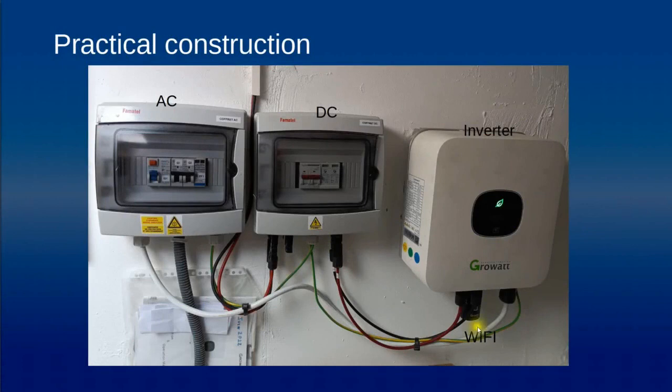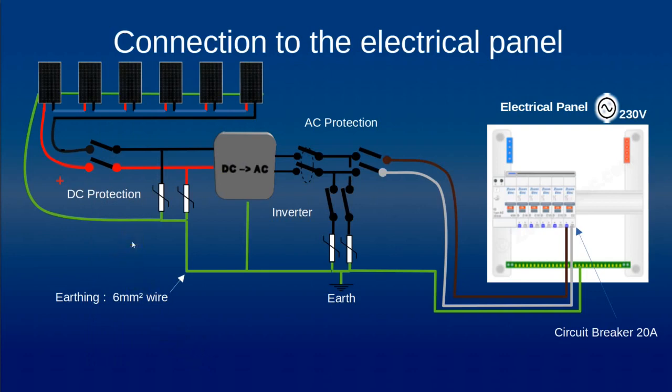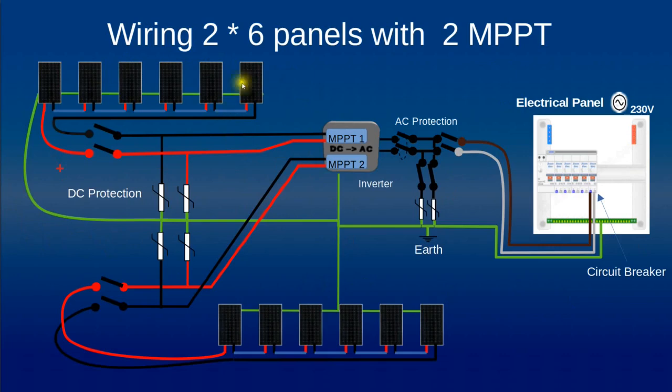Here is a practical installation where we have the inverter, the DC signal arriving and passing through the DC protection box, then going to the inverter. The AC signal then goes to the AC protection box before joining the electrical panel in the house. One very important point is that we must connect all metallic parts — the panels, the DC protection, the inverter, and the AC lightning protection — to an earthing line. We can also have a circuit breaker in your in-house electrical panel, which is most of the time far away from the installation.